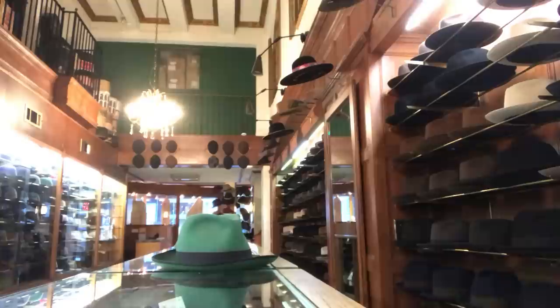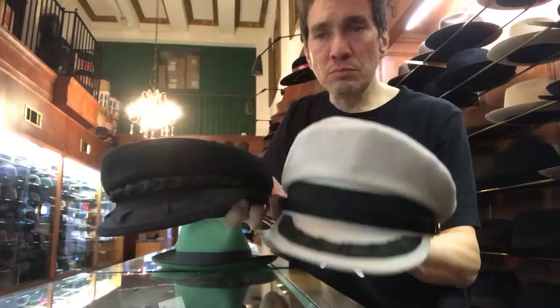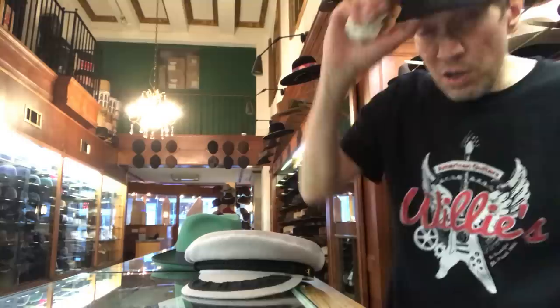This is a Greek fisherman in 100% cashmere — we sell this more to the ladies. This is a Greek fisherman wool in black. Really popular. It's a cool, like Ringo Starr look — A Hard Day's Night. It's a cool cap. 45 bucks. It's got a leather sweatband, I think it's fake leather. They last you a good long time — you need to have it like 20 years or something or more. The cashmere ones are expensive.